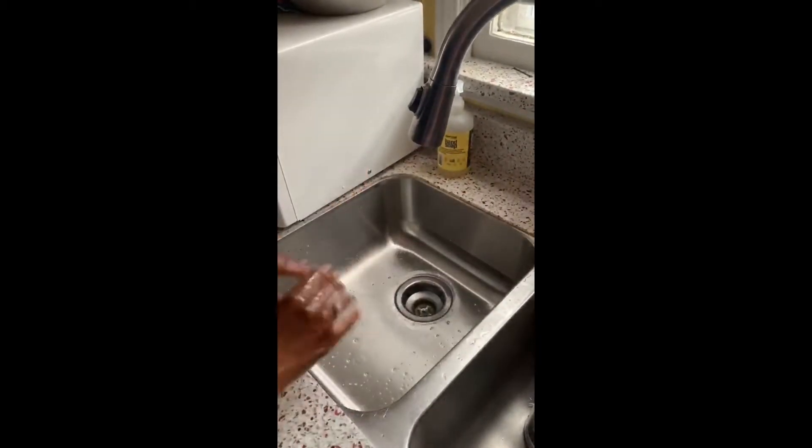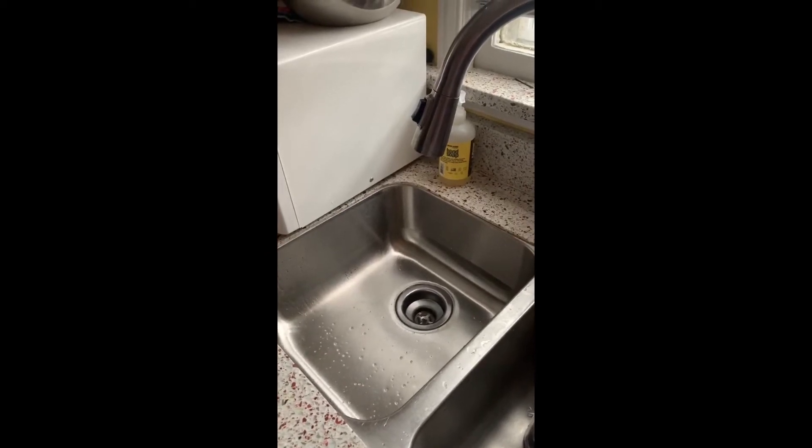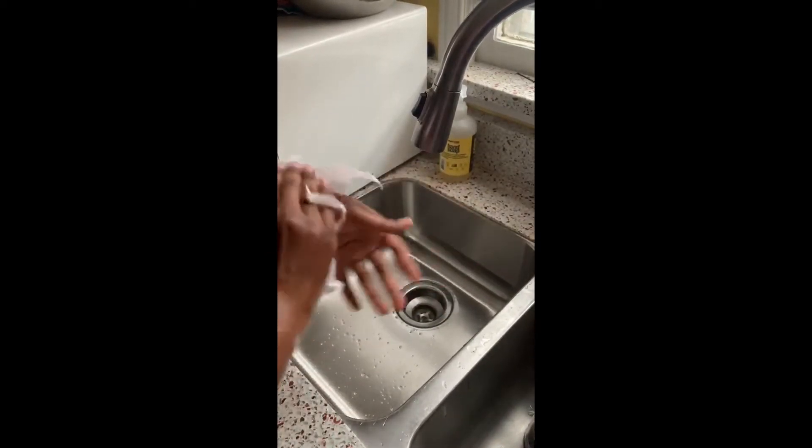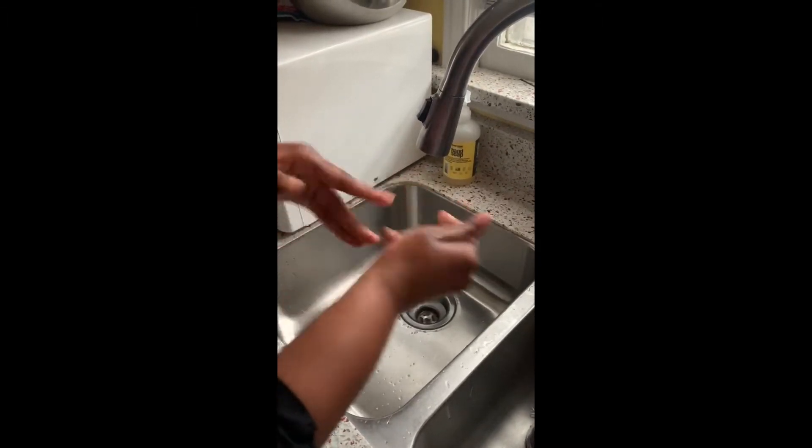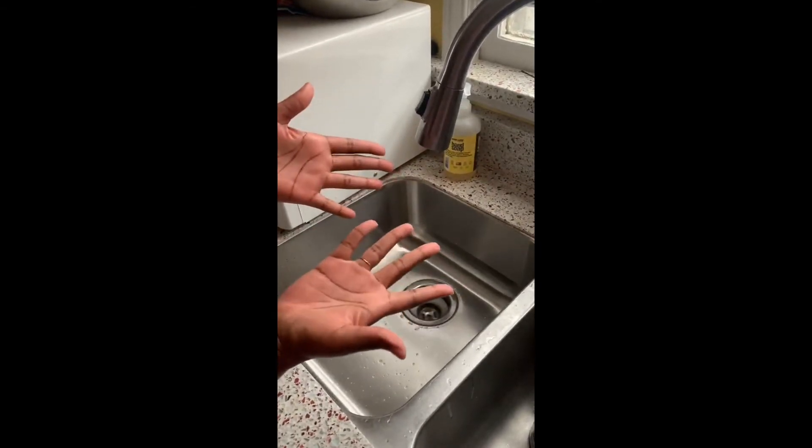And we dry our hands with some paper towel — a clean piece of paper towel. And we throw it away. And you have clean hands.